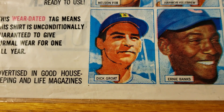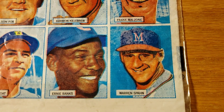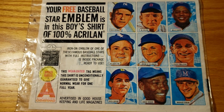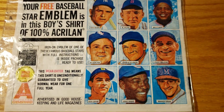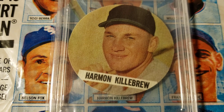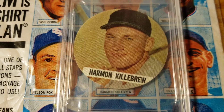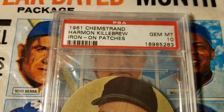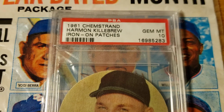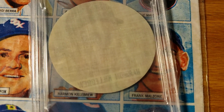Also on the checklist are Dick Grote, Ernie Banks, and Warren Spahn. I do have one of these — I was lucky enough to pick up the one in the center, the Harmon Killebrew. They look a lot better than they do in the package, that's for sure. These are the 1961 Chem Strand iron-on patches, and the back is blank.